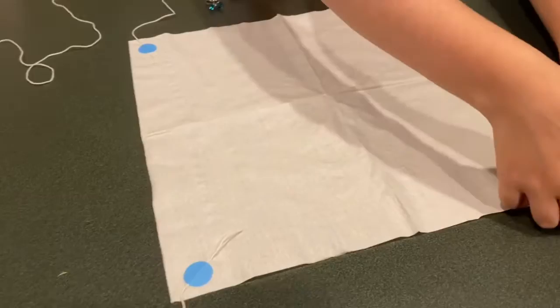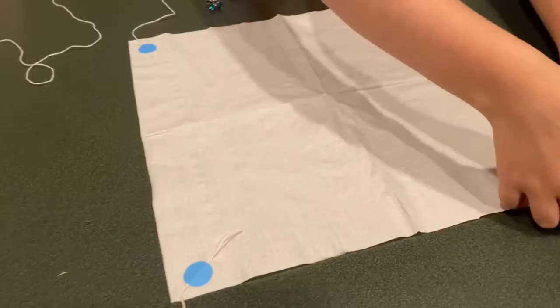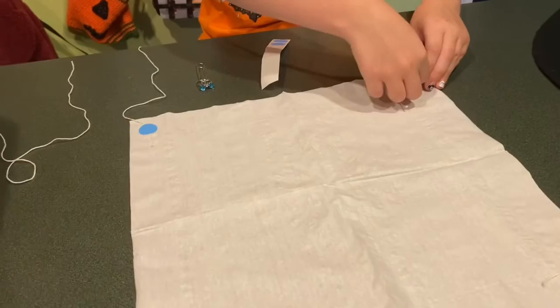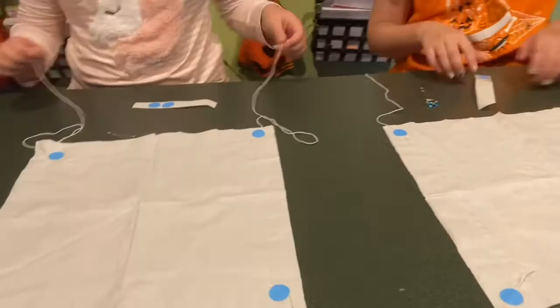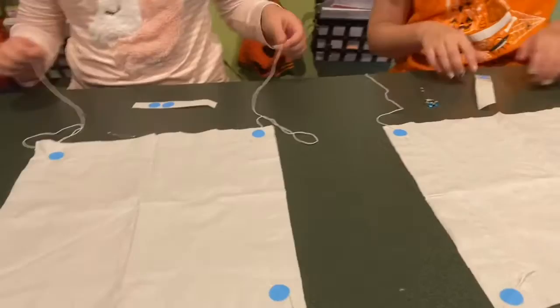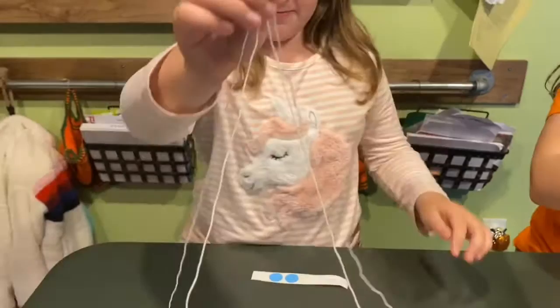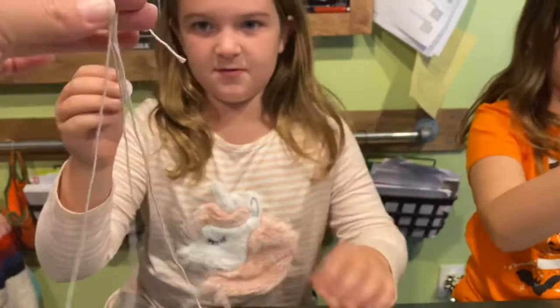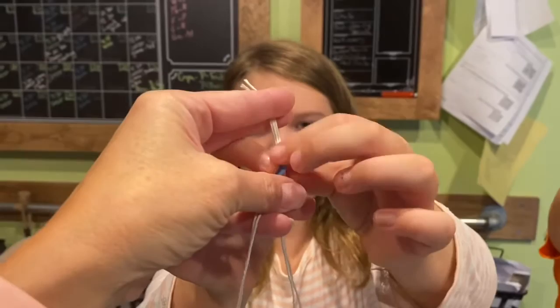Once all four strings are attached, gather up the four pieces of string in the middle. Now you have a choice: if you're good at tying, you can tie a knot; if not, you'll need somebody to help you hold it while you take one of those adhesive dots and wrap it around the strings. This is like a partner project — so if you have a mom, dad, grandma, grandpa, or sibling at home, have them help you.